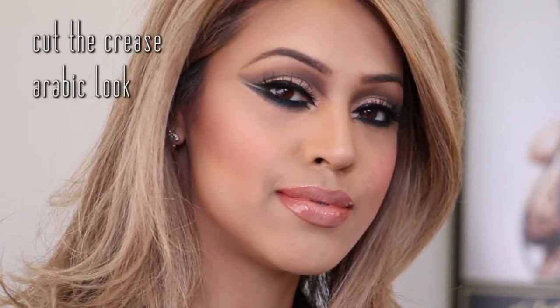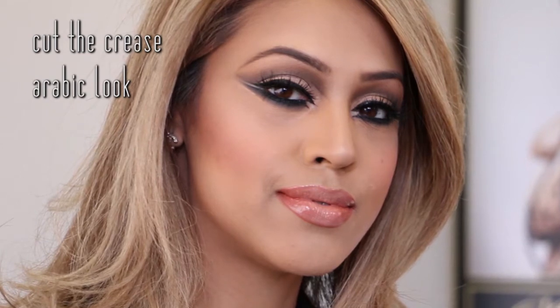Hi guys, my name is Rohina, I'm the founder of Asia Glam and you're here at Asia Glam Academy. Today we're going to be creating one of my favorite looks — the cut the crease Arabic look. It's so popular, a lot of clients want this look. I've got my base done already, I've used MAC NC42 for my base and then powdered.